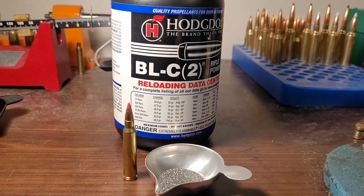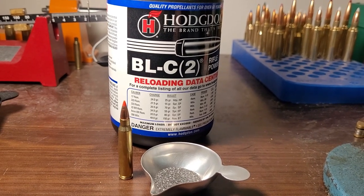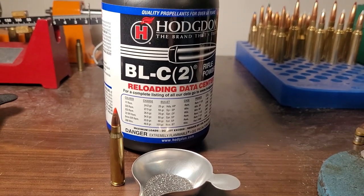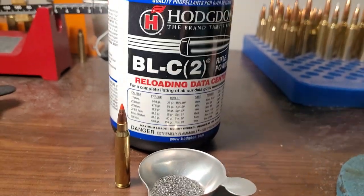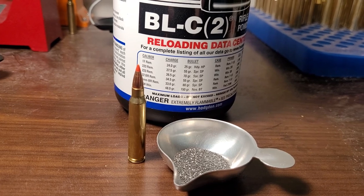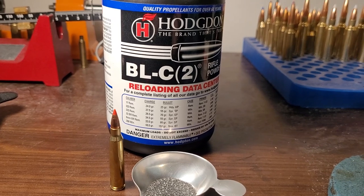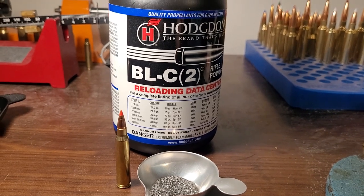I thought I would go through and pick popular cartridges and what powders work extremely well for them. Let's start with 223 or 556. BLC-2 is extremely popular and works very well. It is a ball powder and provides very good velocities — usually some of the highest velocities you can get in a 223. The downside, as we just mentioned, is temperature stability. BLC-2 is not very temp-stable, but otherwise it's a very good powder.